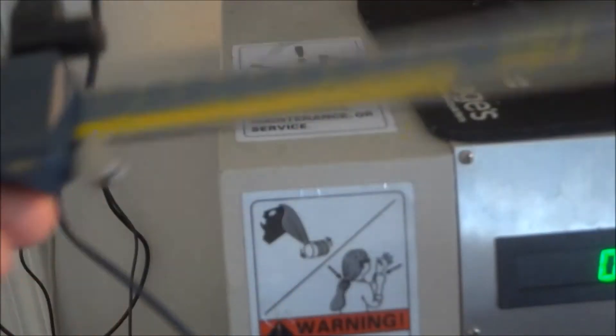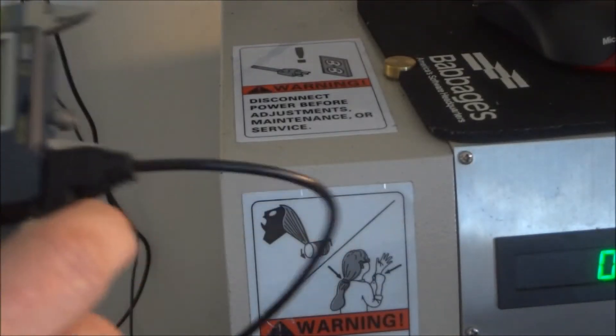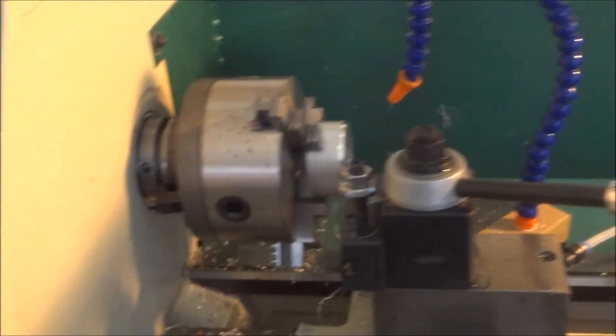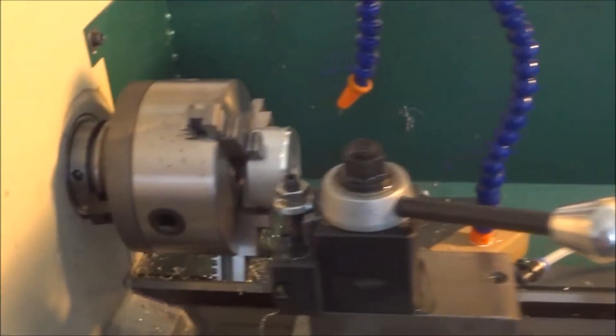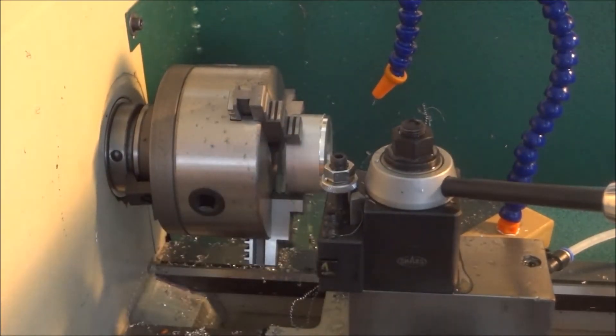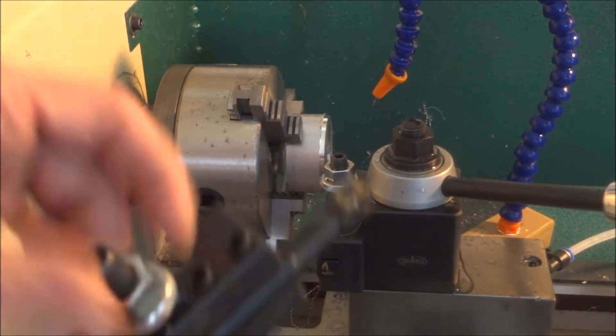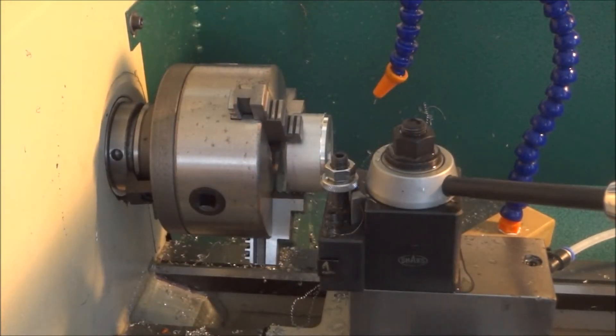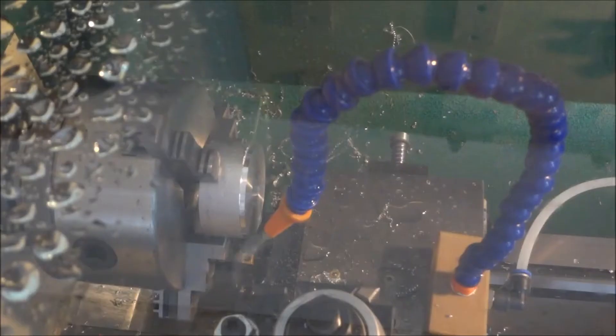It makes it real nice and easy with the data input. I've been using this for about a week now and I really like it - really easy to set up. I have tool number one in here, which will be used to part and do the profile, and then we're going to use a boring bar to do the internal hole. So let's run the code and see what we have.